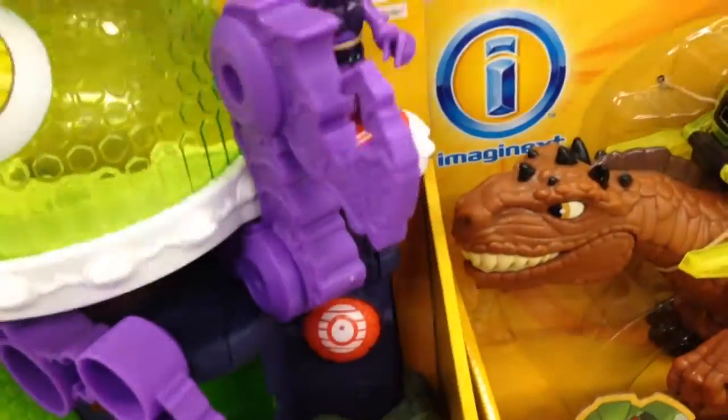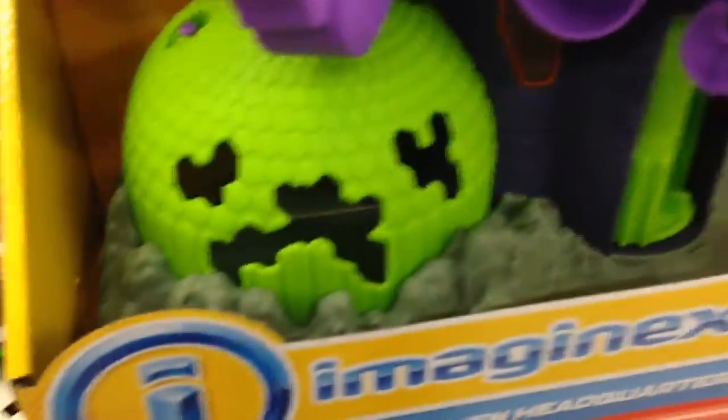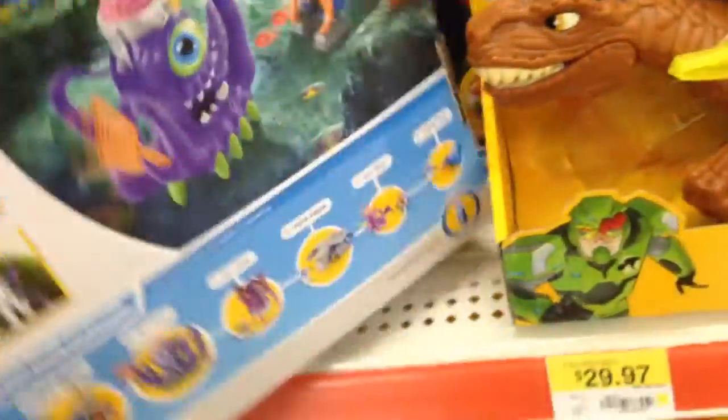When you turn the alien, this claw goes down. What else does it do? We've got a little hideout in here. Let's flip it over. Check it out.